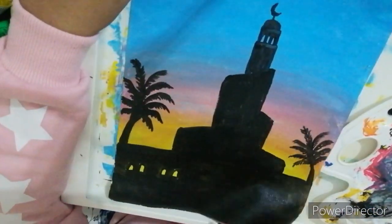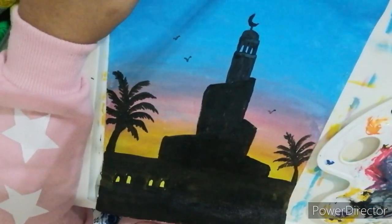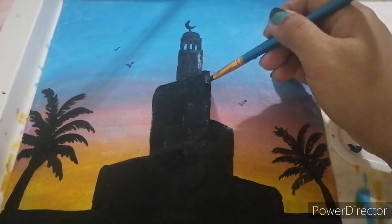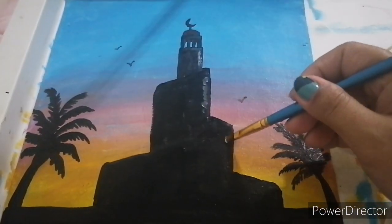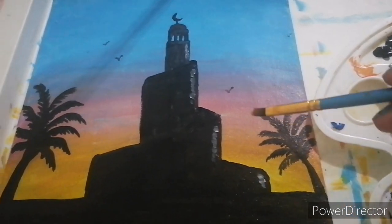On the sky, I will paint at least three flying birds. Then with a little bit of white, do the highlights on this side — just paint a little bit of white to make the highlights.